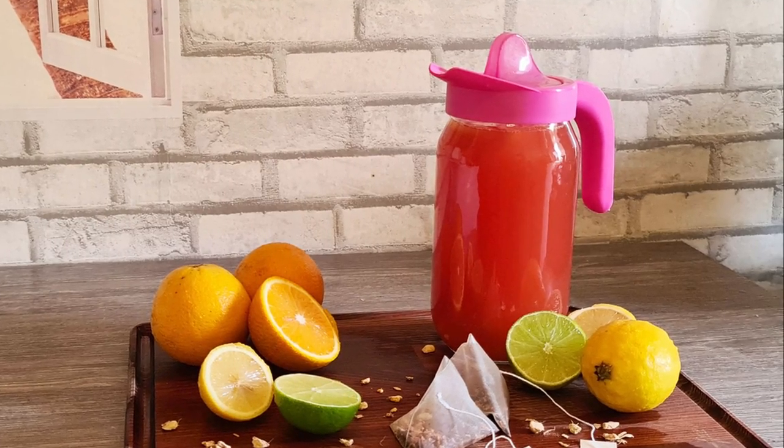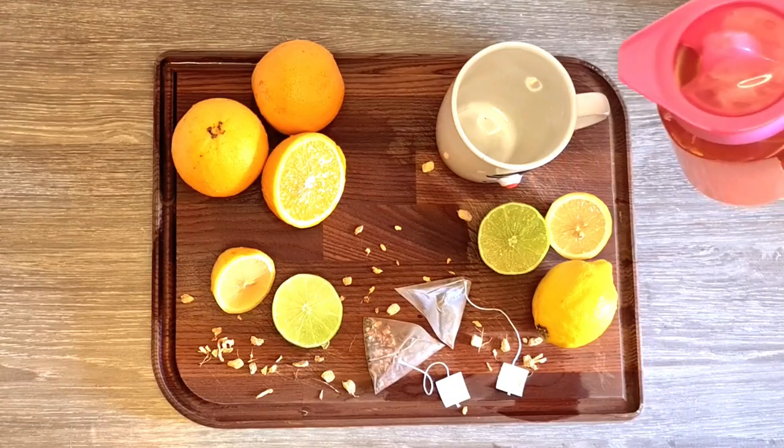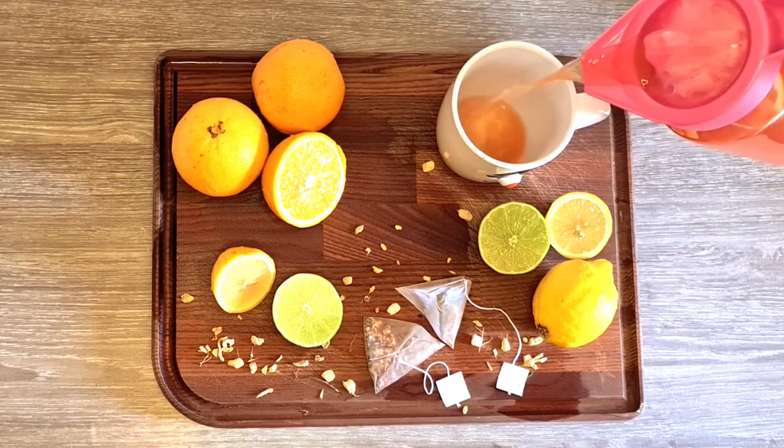This vitamin C boost tea is a delicious and immune boosting drink that works perfectly as iced tea in summer or served hot in the cold season.